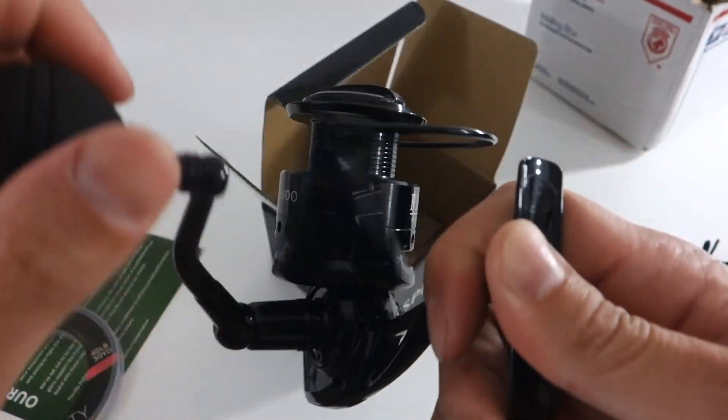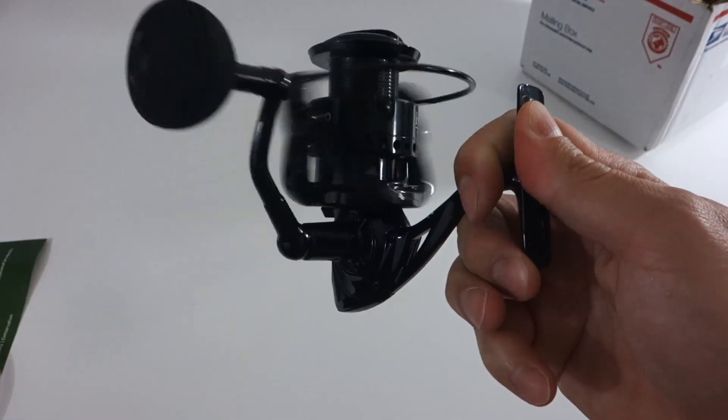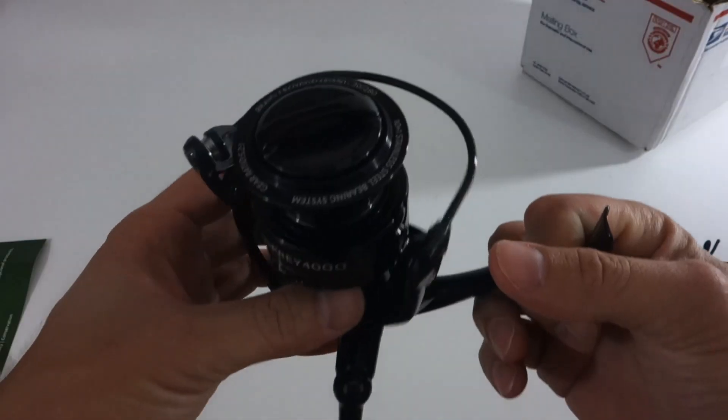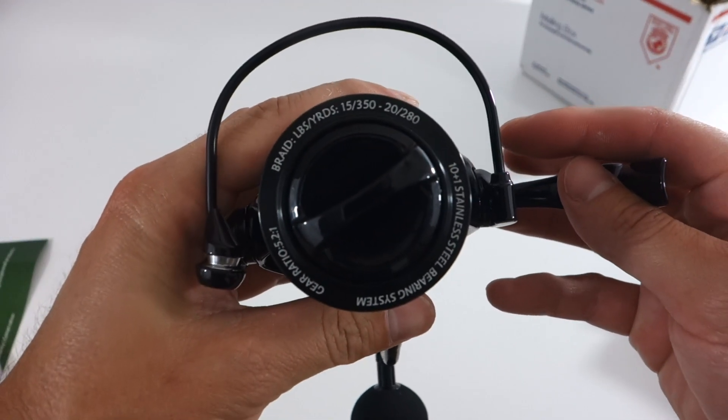These reels come fully greased ahead of time, so they're very smooth. This handle isn't that heavy, and you can see that just with a little bit of force, that rotor just spun around. It's also nice that that's a carbon rotor, which adds to the lightness.